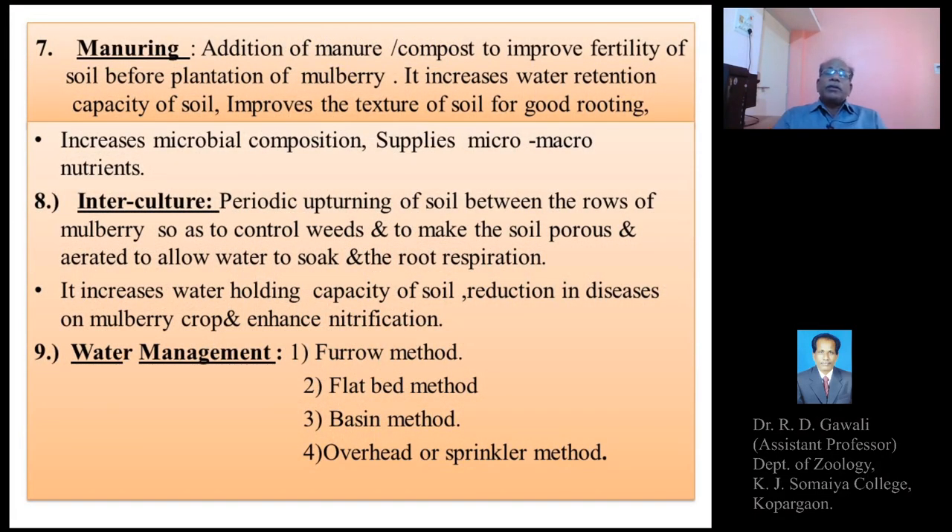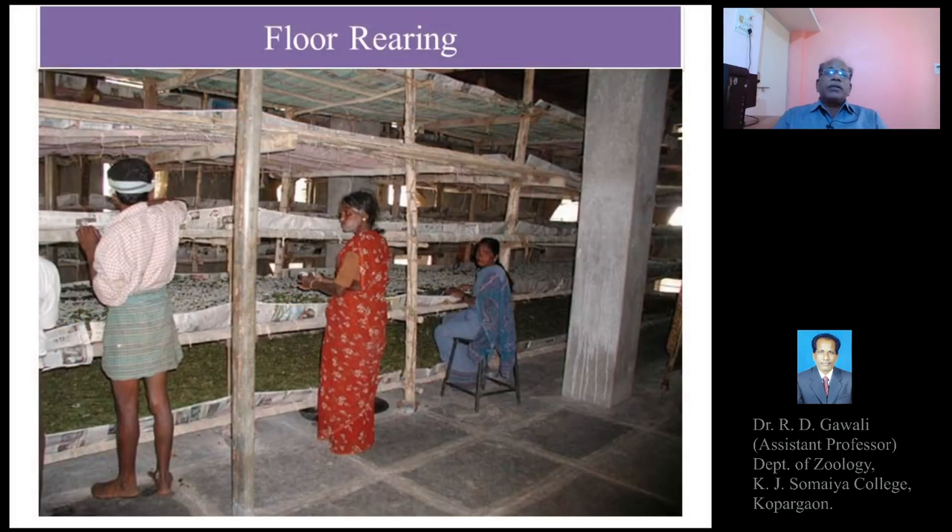This is about the various methods of silkworm rearing. Today we will stop here and next time we will explain the next topic of sericulture. Thank you.